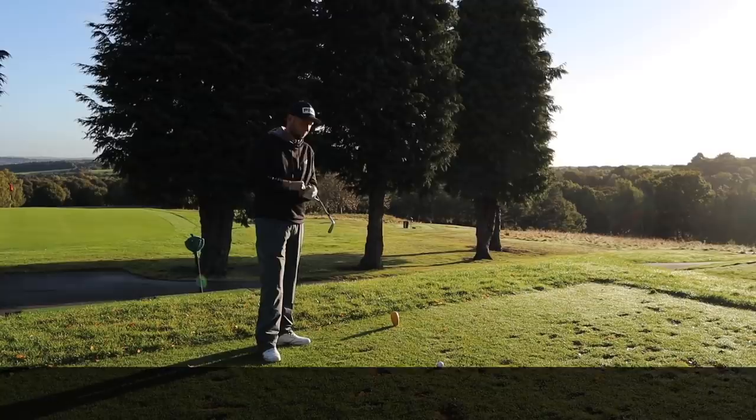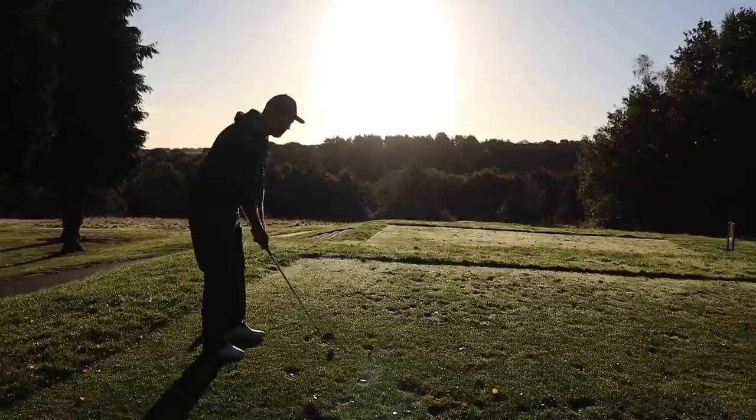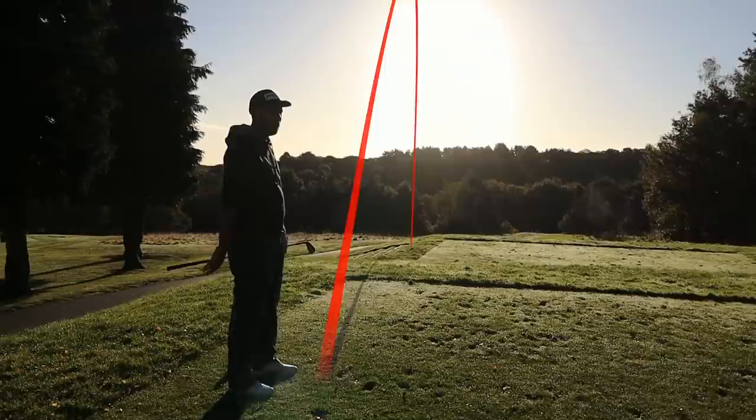We're going to have a little bit of a match while we go through these tips, so I'll let you have the honour. Nine iron here, a little controlled one instead of trying to hit something full. Lovely strike. Aimed at the middle, slightly pulled that one, but because I've aimed at the middle it's gone to a nice solid 5 foot.